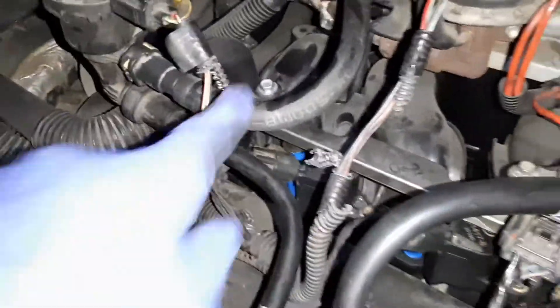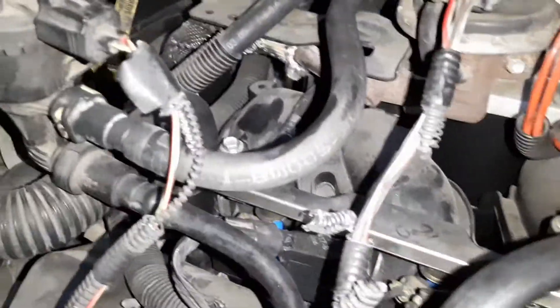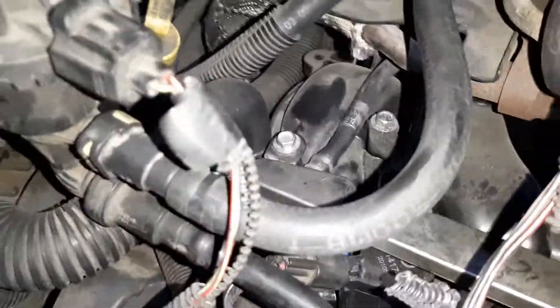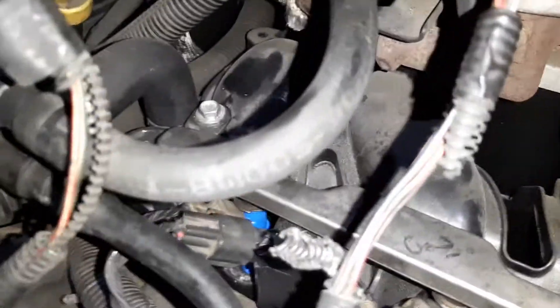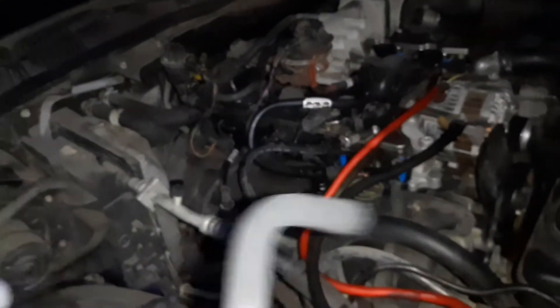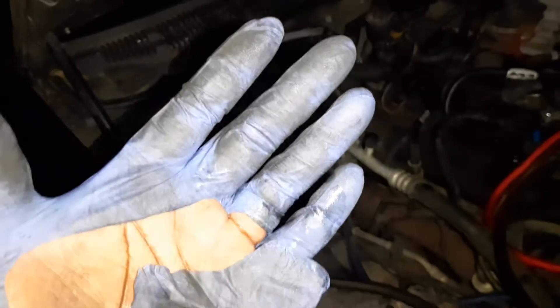There you have it guys — just a simple evap hose replacement. It just had some holes, I cut it, and it was pretty simple. See how long this is compared to how short that is — I made it myself. This is the old one, so brittle. Feel it — look at that. Got my hands all dirty and ripped my gloves.